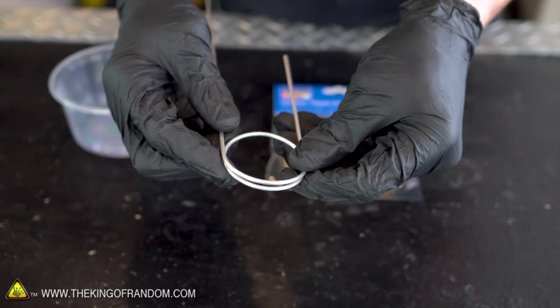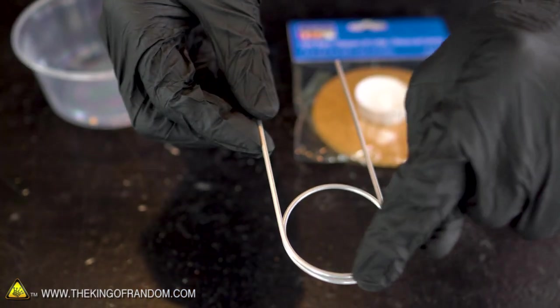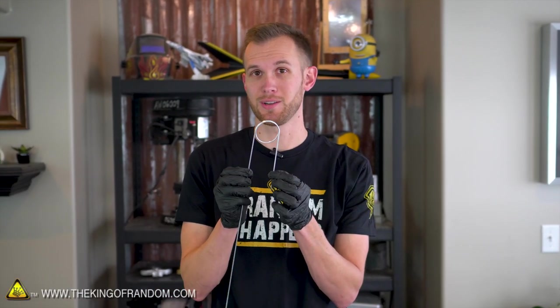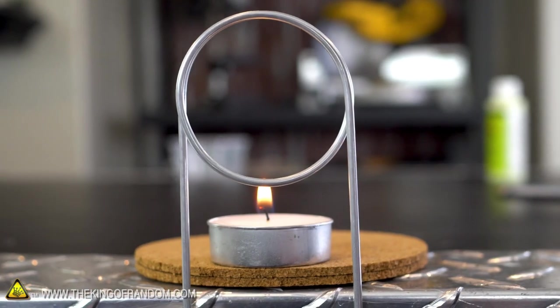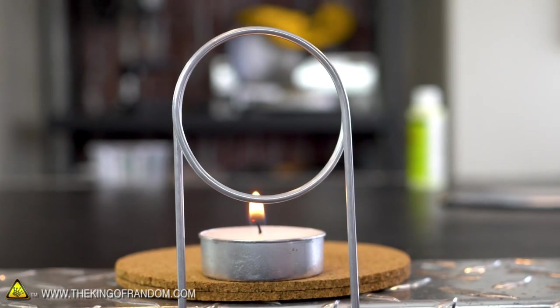That worked out pretty well. We can see that we've got the aluminum tube going up, making one complete circuit, and then heading back down through the other side. We have too much metal tube on the sides, so we want to trim that off. We want to measure to make sure we have the right length, so that it's situated just above our candle flame for maximum heat. Let's light our candle and then position our tube right over it so we can see how long we want it to be on the sides. We now have a fairly stable flame, so we can measure the height we want with our coil.